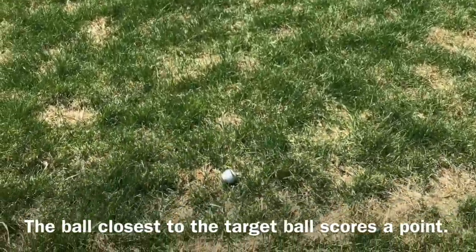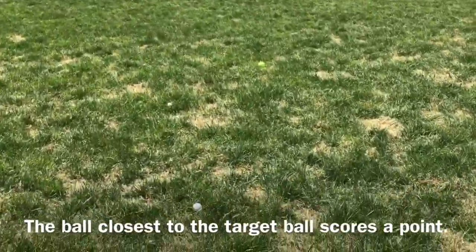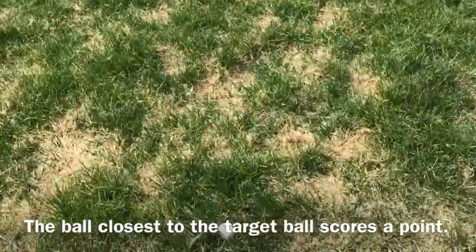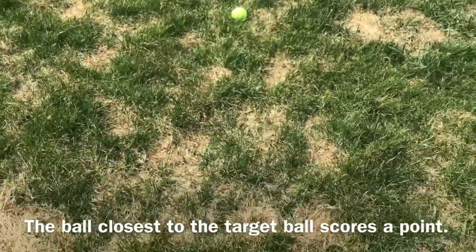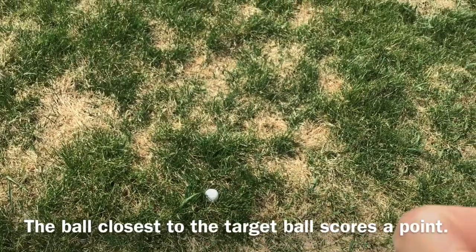Once the round is over, you walk up to your target ball and see where the players' throws ended up. We'll take a look at the different golf balls, and the one that was closest to the target ball will be the one that scores a point. If two are closer than the other team's ball, you would get two points.